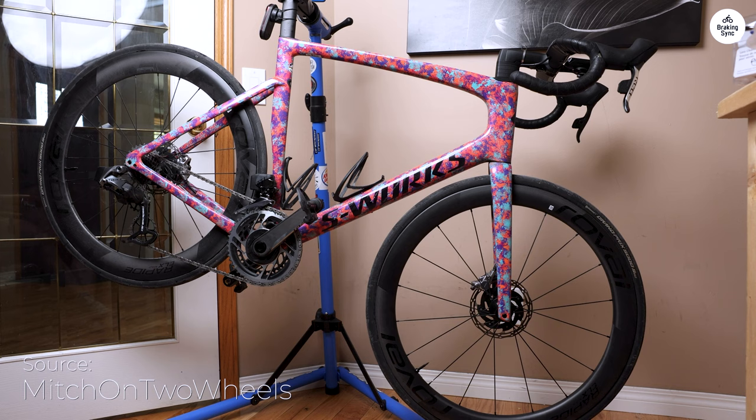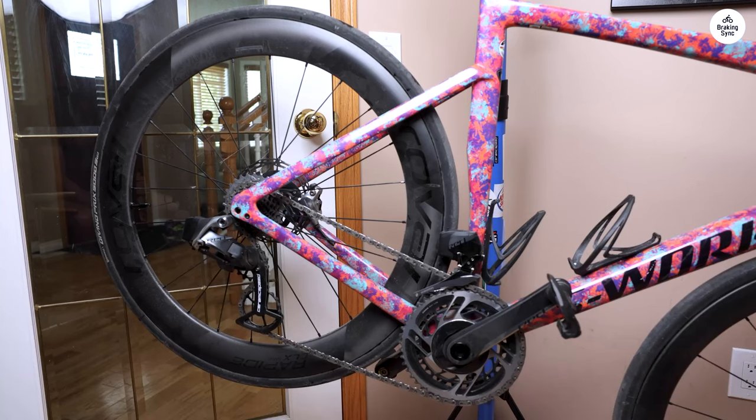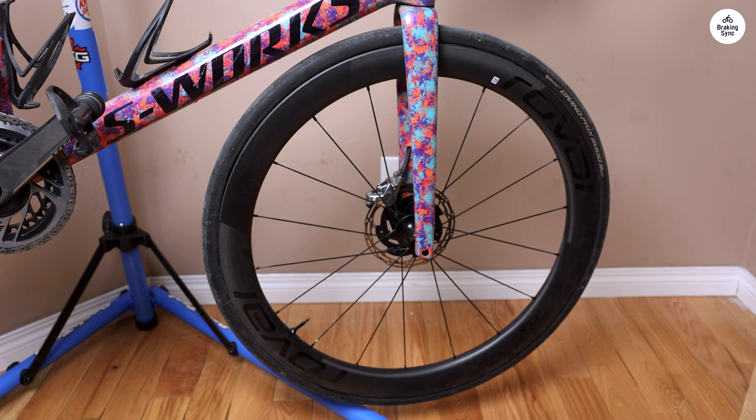The bike is fitted with Roval Rapide CLX wheels, designed to match the aerodynamic shape of the frame so they cut through the air without creating a lot of drag. These wheels also have an internal width of 21mm, which gives a bit of extra stability on the road. I noticed that the wheels felt steady even when there was a crosswind, which usually isn't the case with deeper wheels. They're paired with Turbo Cotton tires, which have a smooth rolling feel and good grip. The tires are 26mm wide, a size that's becoming more common as it gives a bit more cushion on rough roads without sacrificing speed.